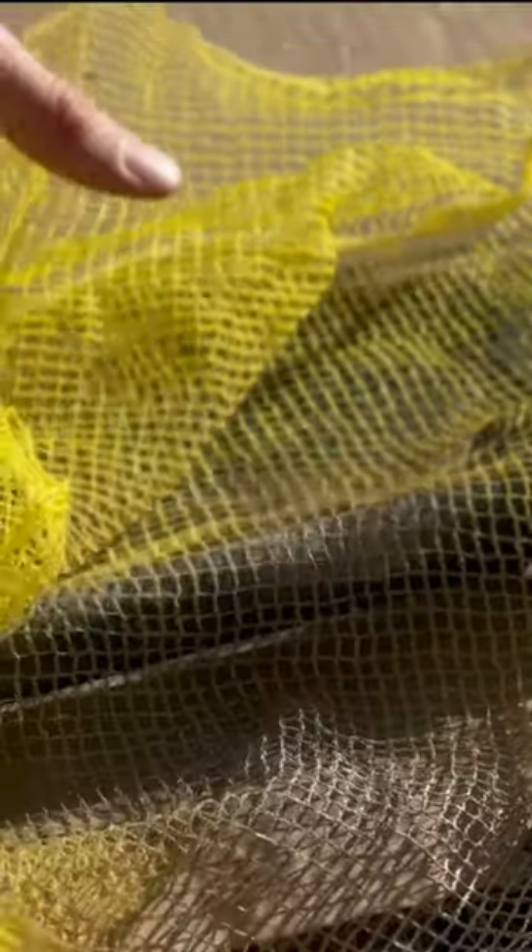Lay the net right on the pipe, spray it, and you get a little camo pattern there — see.